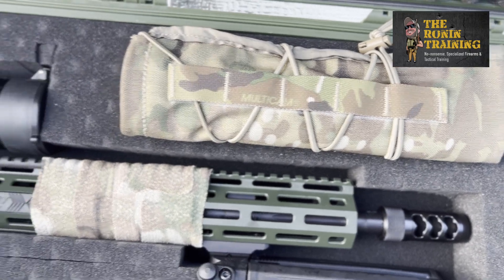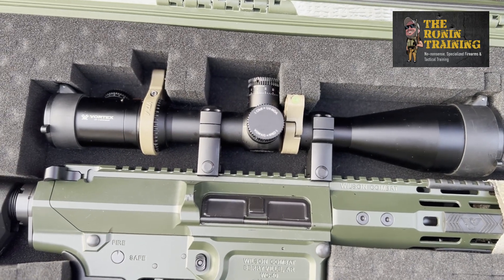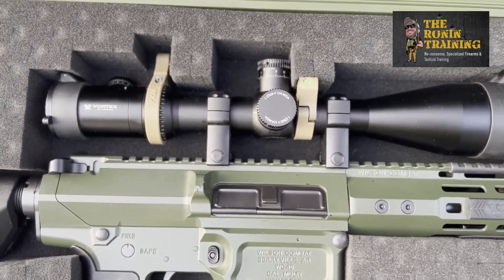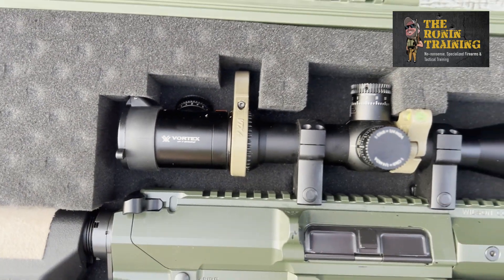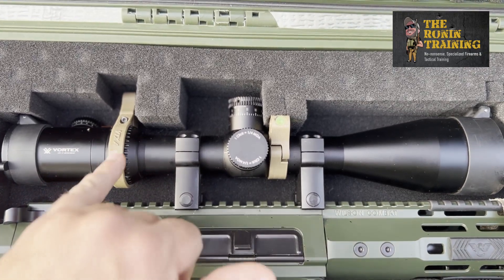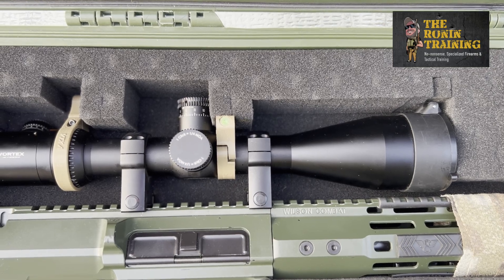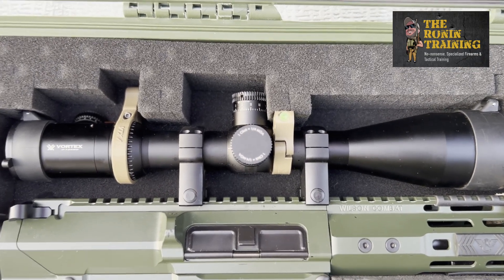Moving up to the optics — we went middle of the road with Vortex. This is their Viper PST 4-16 power by 50mm with their EBR-TAC 1 ranging reticle. This is an illuminated model — that dial has 15 illumination levels and two infrared IR levels for running a snap-on IR device. It has an adjustable throw lever on top for moving from 4 to 16 power. I also set an external bubble level to keep the rifle from canting, especially when I'm moving or in awkward positions.